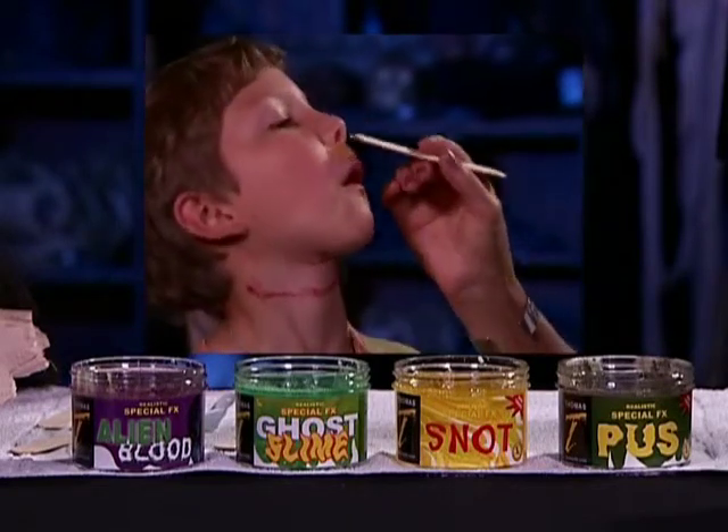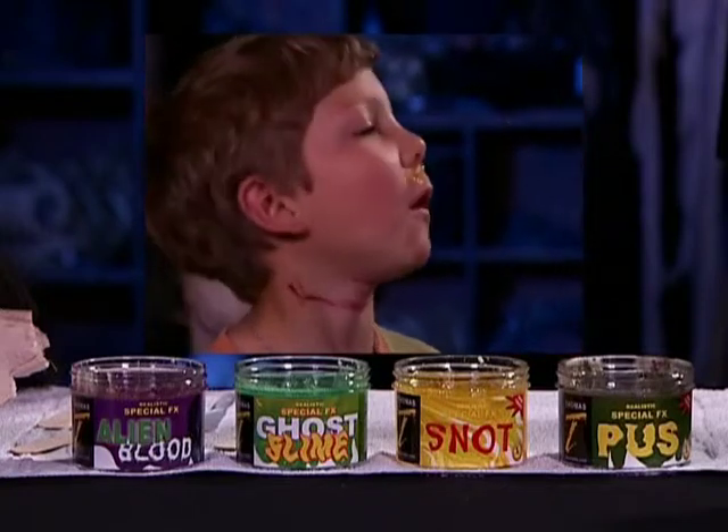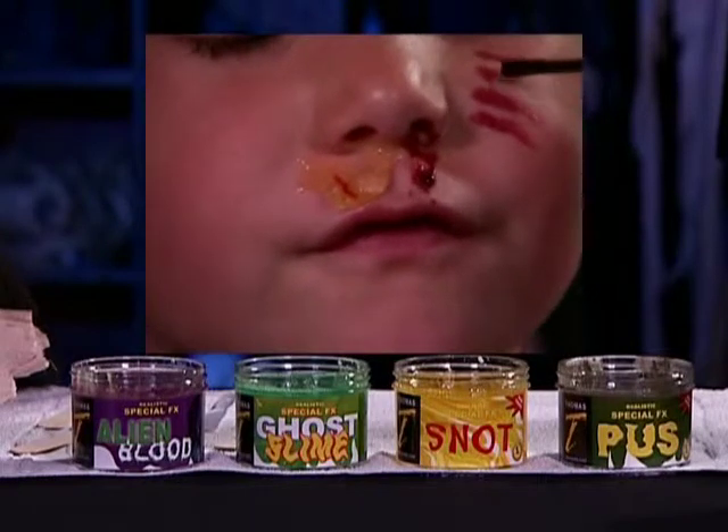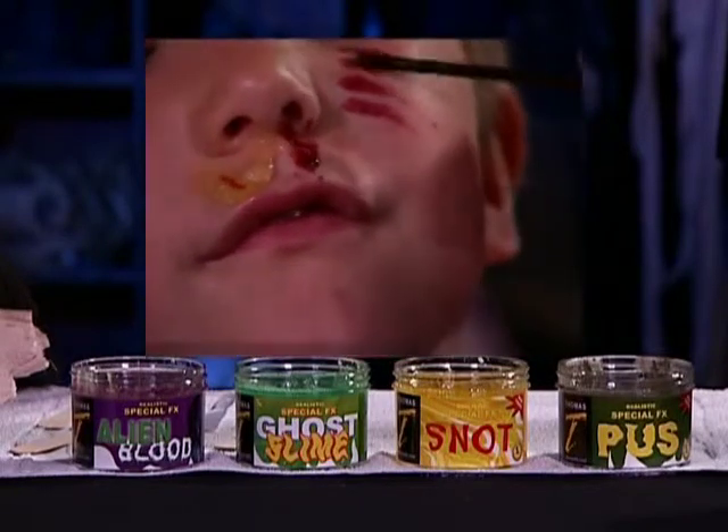Enhance your powdered blood wounds by adding special effects snot. Snot comes with clear lumps that dry just like the real thing. Add it to nose blood and watch it change as it dries.